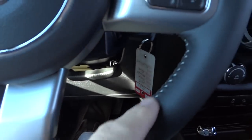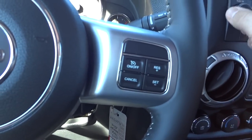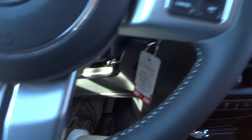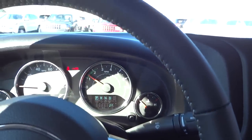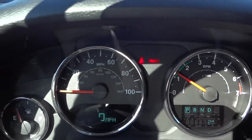On the steering wheel, it's leather-wrapped, which is part of the package, and it has white stitching that matches the other stitching. Here's your gauges.